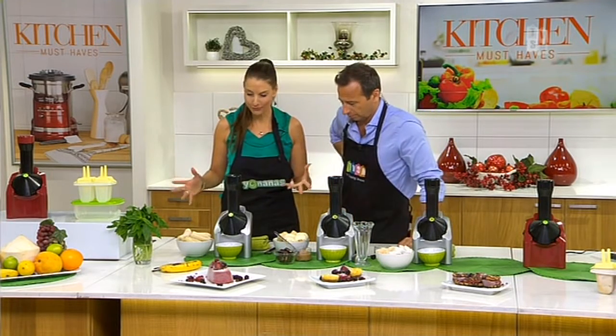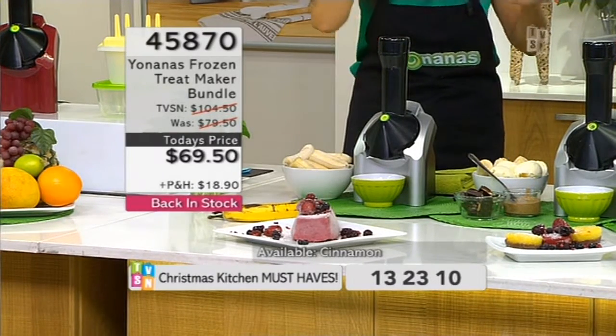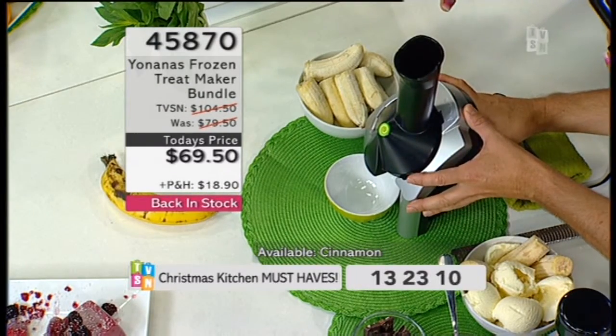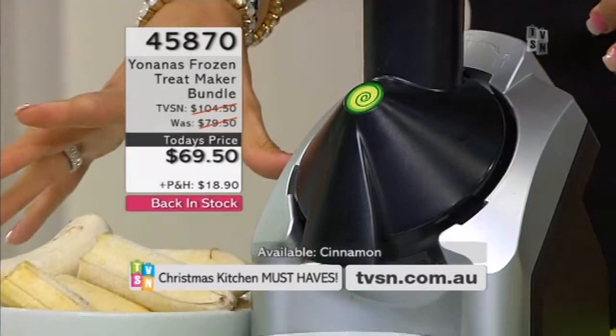Absolutely, it's totally child-friendly and children love it — because when I was a kid I used to love those Play-Doh type makers where you put in some dough and it comes out like spaghetti. Well, this is the same sort of thing but you're putting in fruit and like magic it's coming out like ice cream. The machine is so small — the footprint is tiny, about half the size of a toaster. Very light, but the motor is really strong because it's going to churn through frozen fruit.